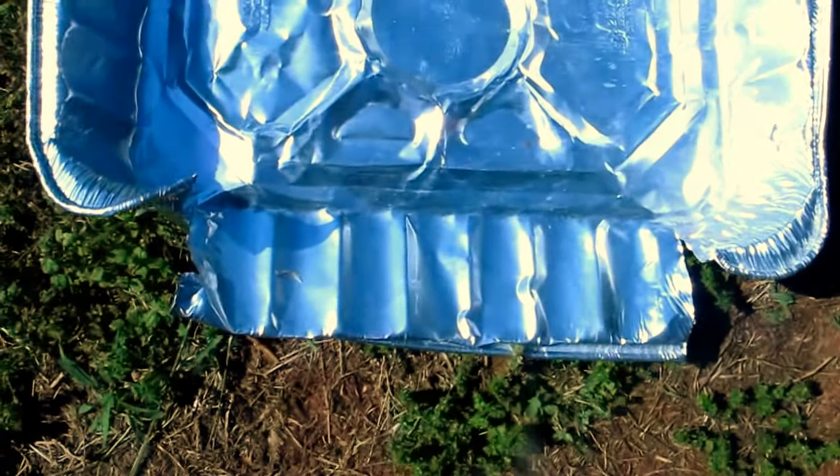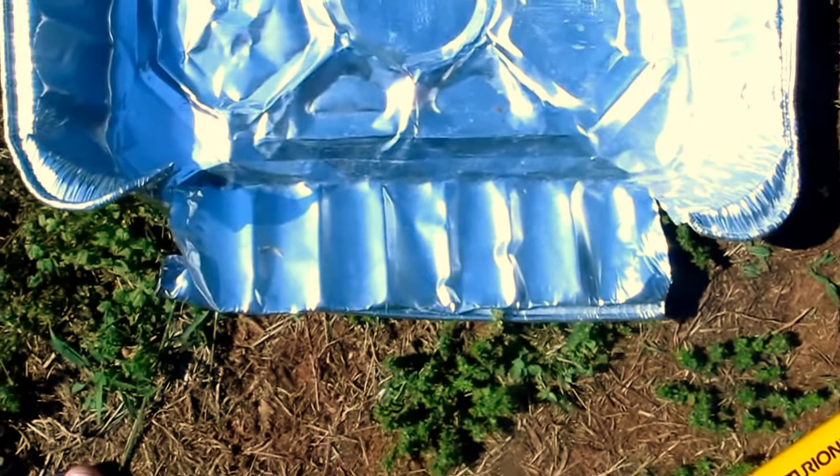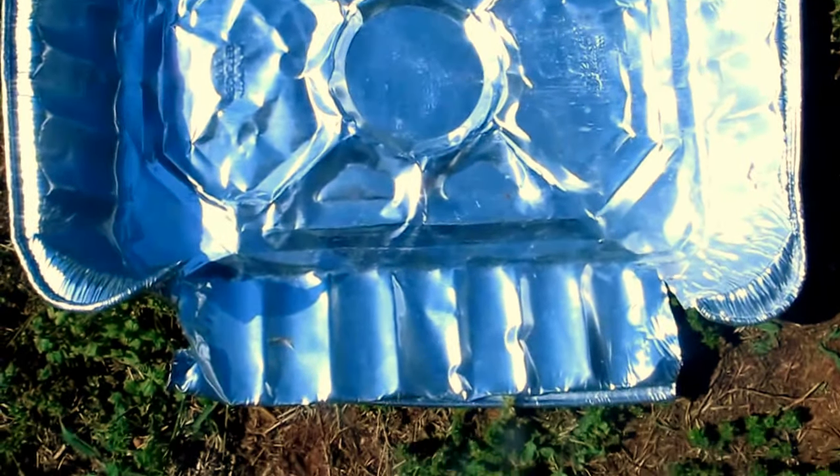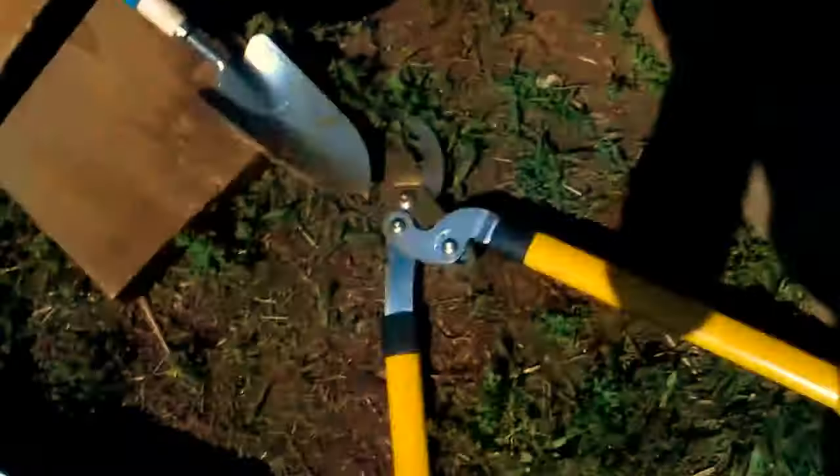I cut this tin thing so there's an opening, and I can put all the baby bunnies in this pan so the mother will be able to get to them. Then I can slide it under there and put a board to hide it. Let's hope this works — fingers crossed.